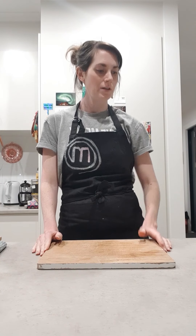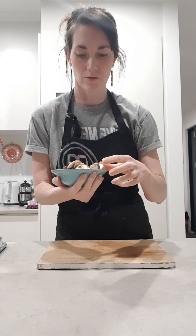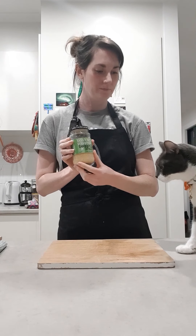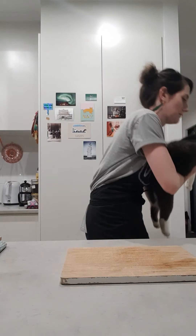Ingredients! We need mushrooms, shiitake or another kind. I got the other kind. Three cloves of garlic, or a jar of garlic. Cat, you are not part of the recipe. Cat, no. Bye-bye.